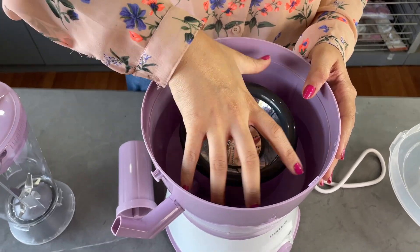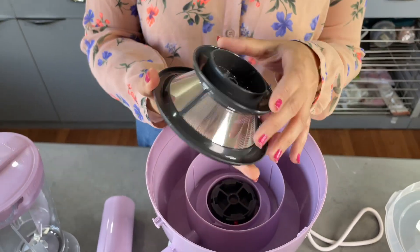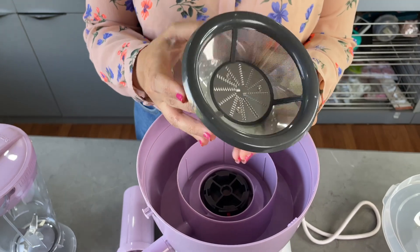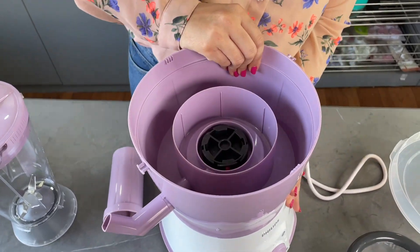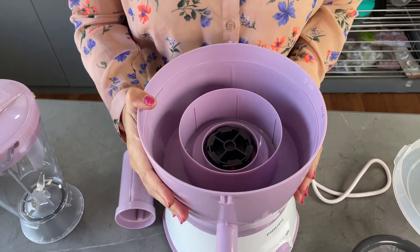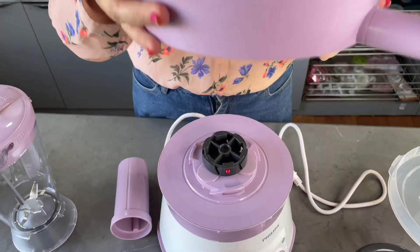You can simply rotate and open the lid like this. There is also a cutter which takes out all the juice from the fruit and sieves all the roughage and seeds of fruits or veggies. I think it's very convenient.